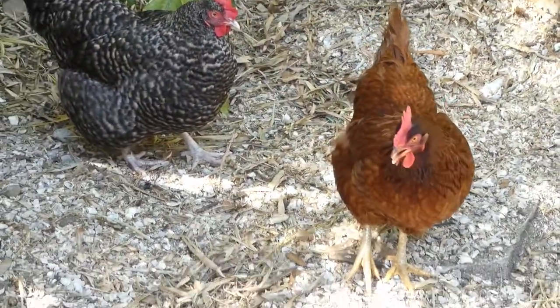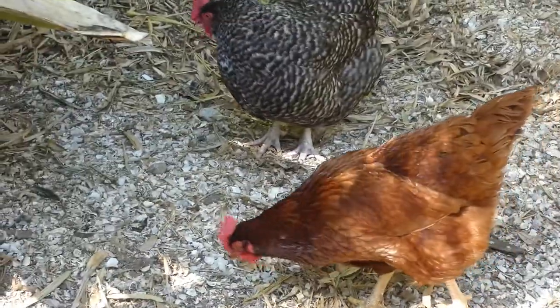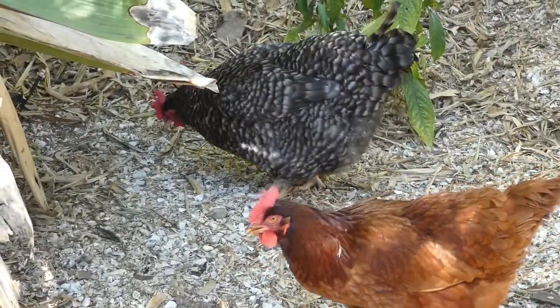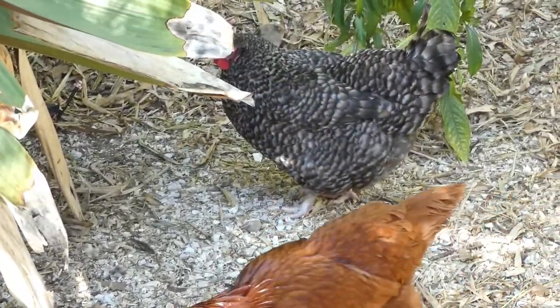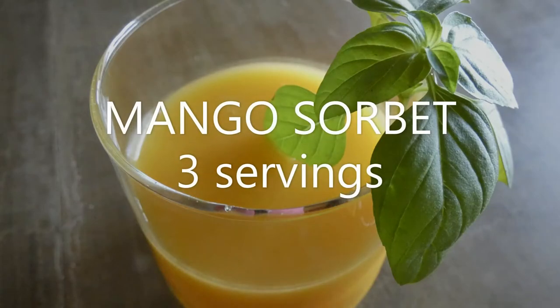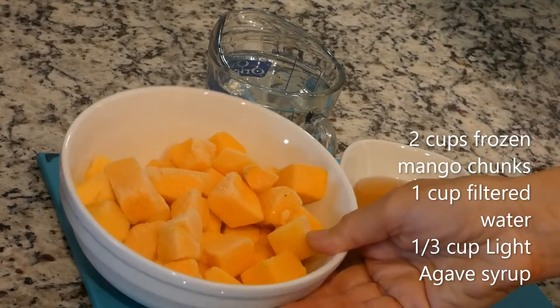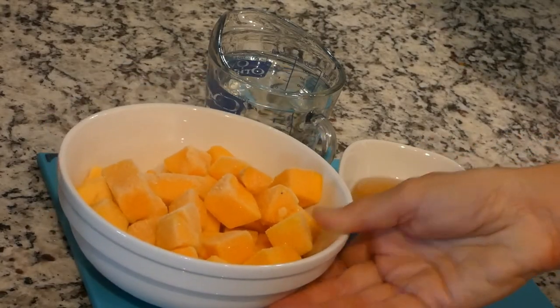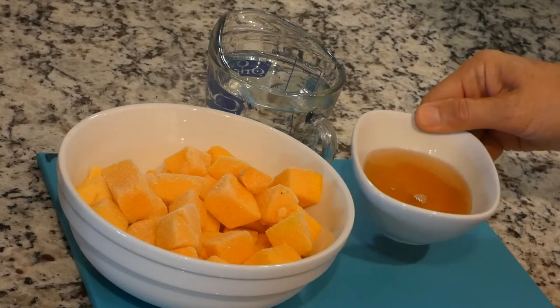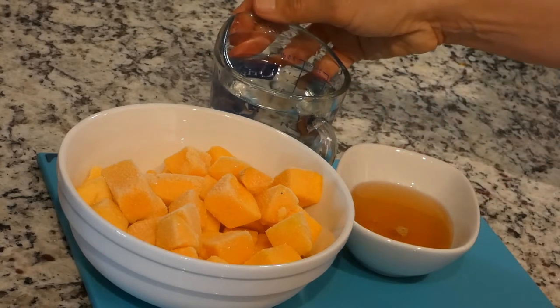It's such a beautiful day in Florida. We are about to start cooking, but first I want to come and see what our chickens are doing. For our mango sorbet, we need two cups of chopped frozen mangoes, one third of a cup of agave syrup — I use a light organic one — and one cup of filtered water.